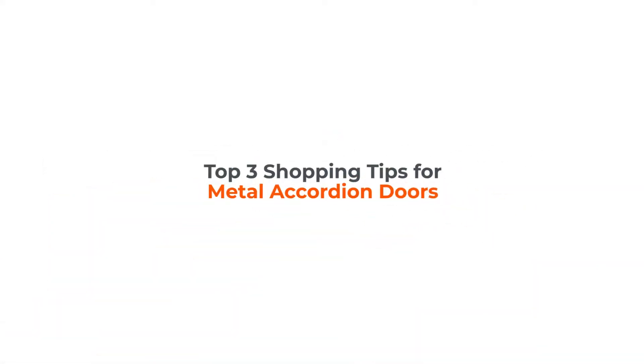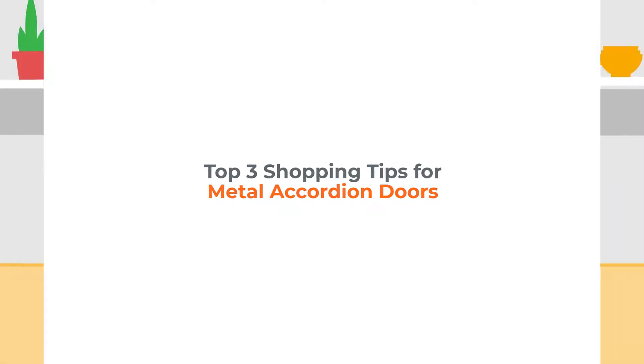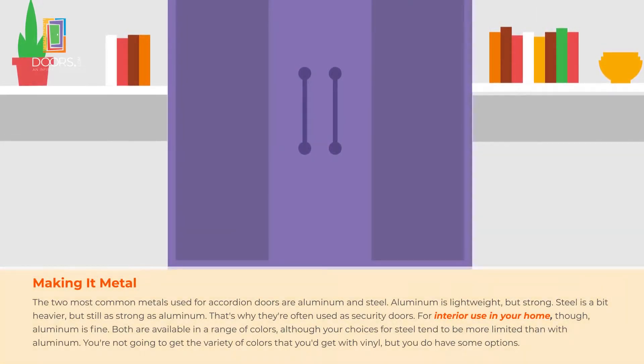Shopping tips for metal accordion doors. The most common metals used for accordion doors are aluminum and steel. Both are strong. Aluminum is light, while steel is heavier, so it's often used in security doors.